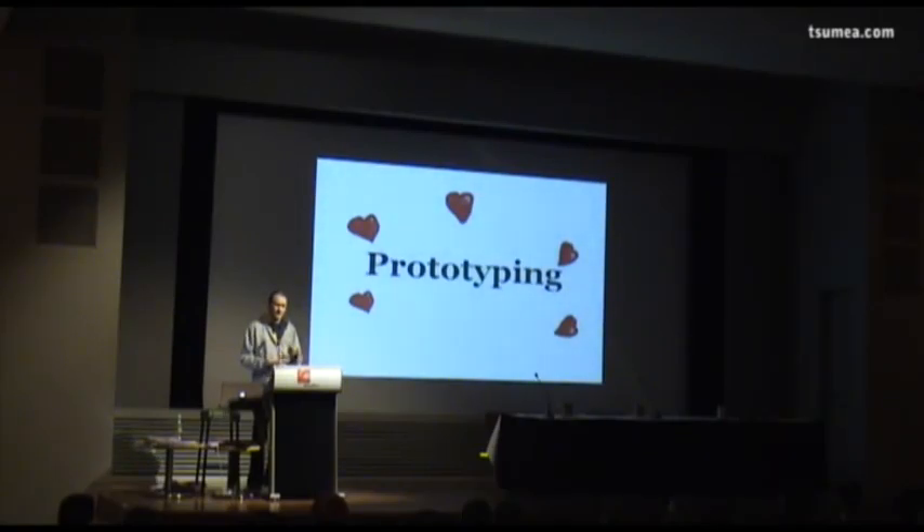I like to call prototyping the foreplay of game development. The reason I call it that is because most guys want to skip this part.